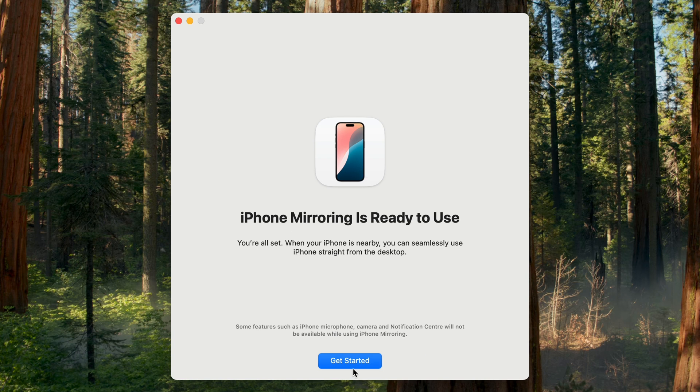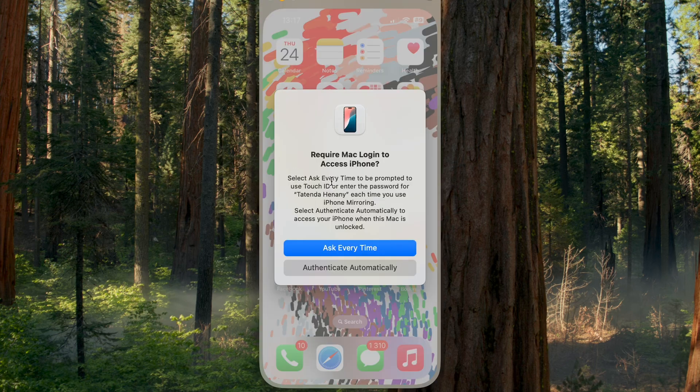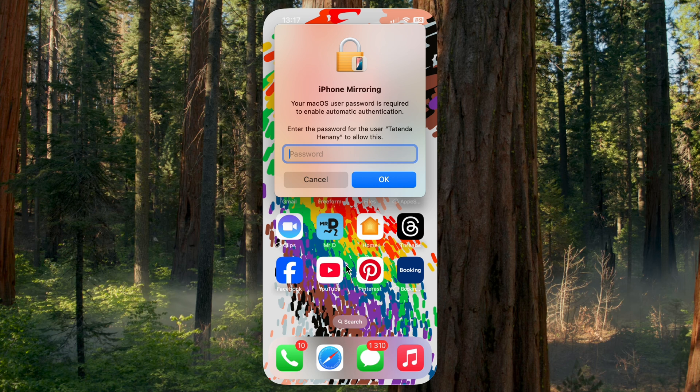You can click Allow or Don't Allow for notifications. I'm going to click Allow. iPhone Mirroring is now ready, so we can go ahead and get started. My iPhone is unlocked — I'm going to click Get Started. You can select 'Ask Every Time' to be prompted to use Touch ID or enter your password. I'm going to enter the password I use to unlock the MacBook, then click OK.